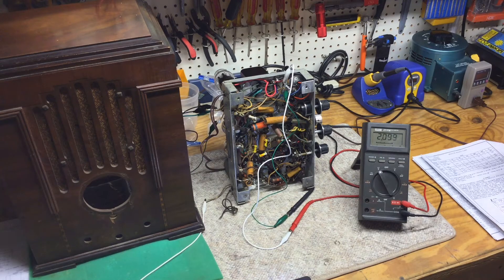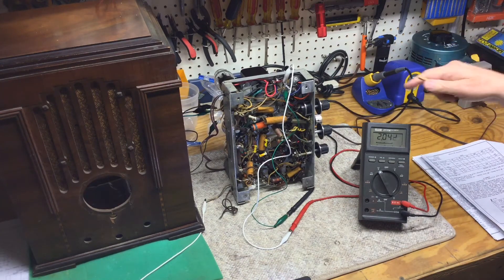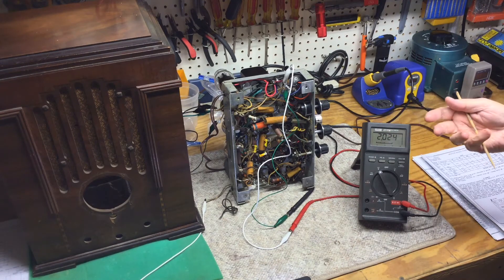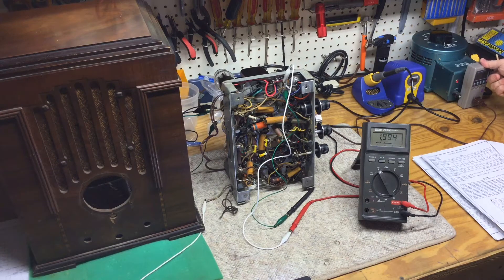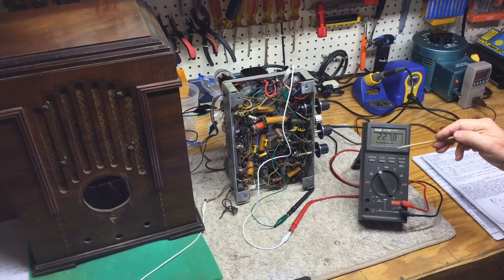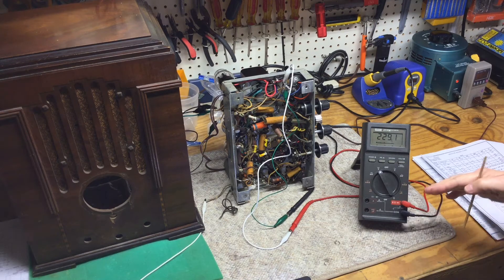I've got a kilowatt meter plugged into my Variac, and I'll use that to watch the amperage as we bring the radio up. The radio is turned on, volume turned wide open. I believe I have the band selector switch set for the broadcast band, which is full counter-clockwise, and I've got the tuning condenser closed. I'm going to bring this up slow on the Variac and watch the voltage. At about 57 volts, we're at about 0.17 amps of current, and the DC voltage really came up quick — that's always a good sign. It should come up and then start dropping back off as the tubes heat up.